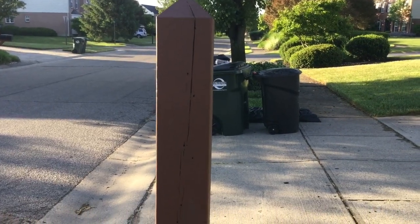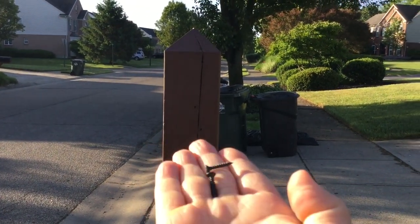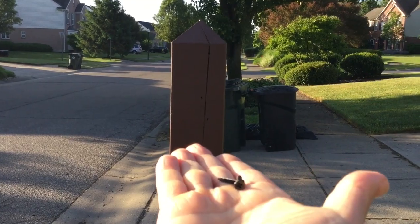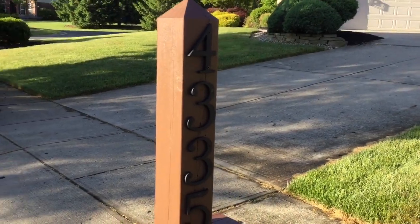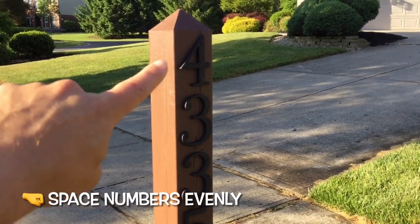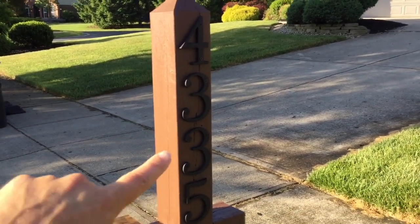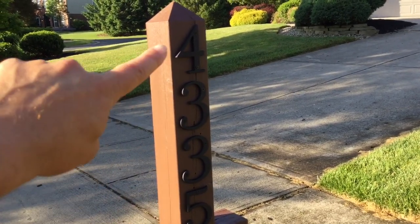Whatever numbers you get, they should come with either nails or screws to put them in. I'm just going to get my drill out since these are screws and drill them in. As you can see, we've got all four numbers in — just make sure you try to get them in the middle of your post and leave adequate space, or at least the same space, between each of them.